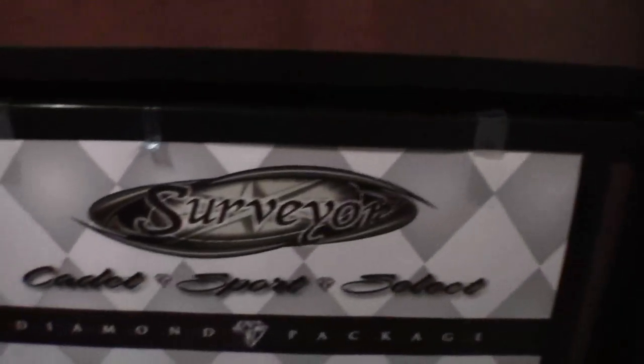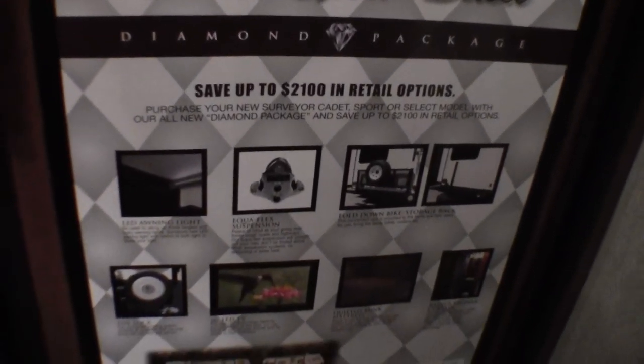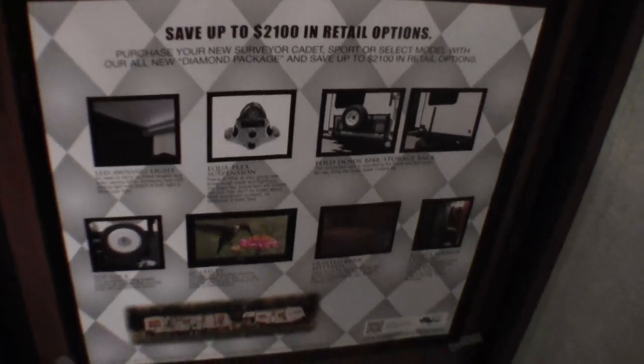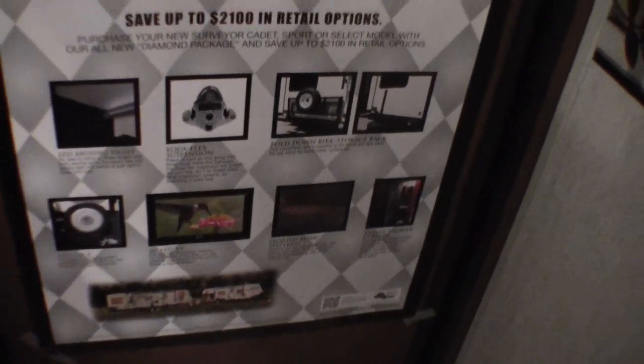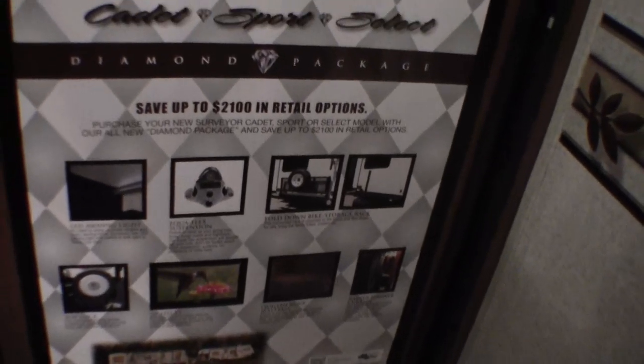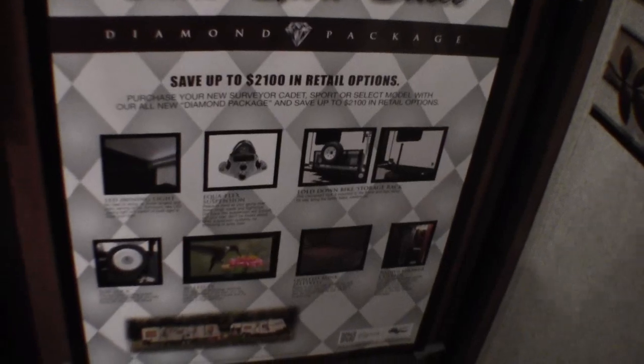I actually called it the silver package, but it's the diamond package. That gives you an LED light on the awning — I would have shown you that if I could have put the awning out a little farther. It also includes the trailer suspension, the fold-down storage rack on the back, the toy lock we talked about, the 26-inch LED TV we'll see in a minute, and the quilted bunk mattress.